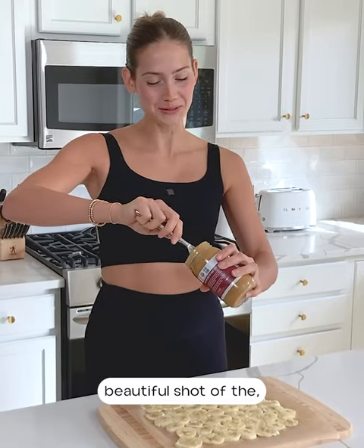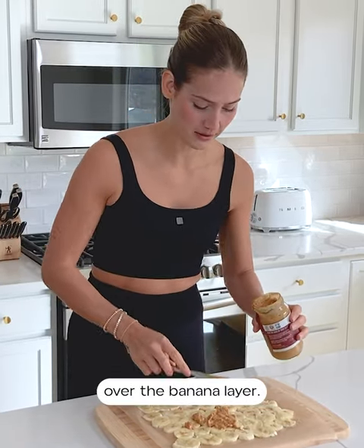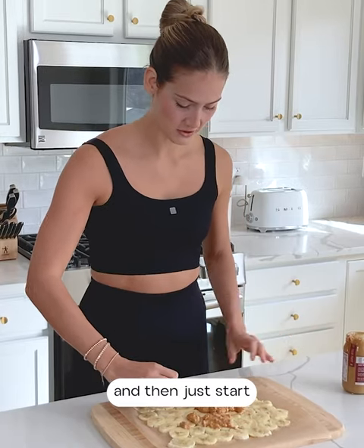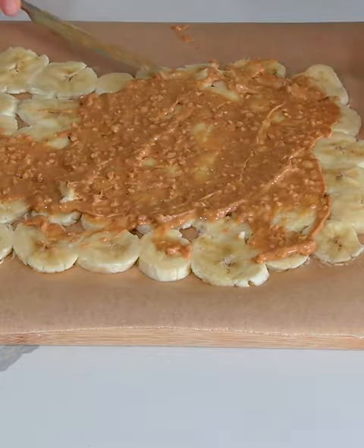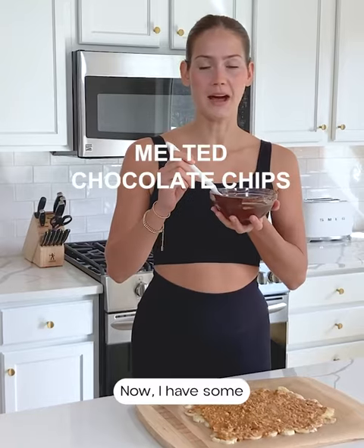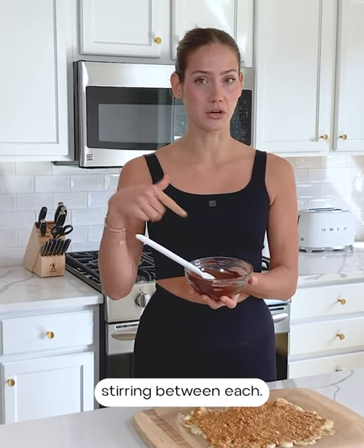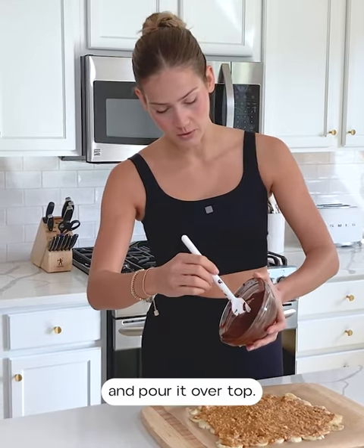Now we're just going to spread the peanut butter over the banana layer — just pour a little on and start spreading it over the bananas. Now I have some melted chocolate chips. I put chocolate chips into a bowl with a little bit of coconut oil and microwaved it in 15-second intervals, stirring between each. You want to be really careful with chocolate because you don't want it to burn. Now I'm going to pour the melted chocolate over top.